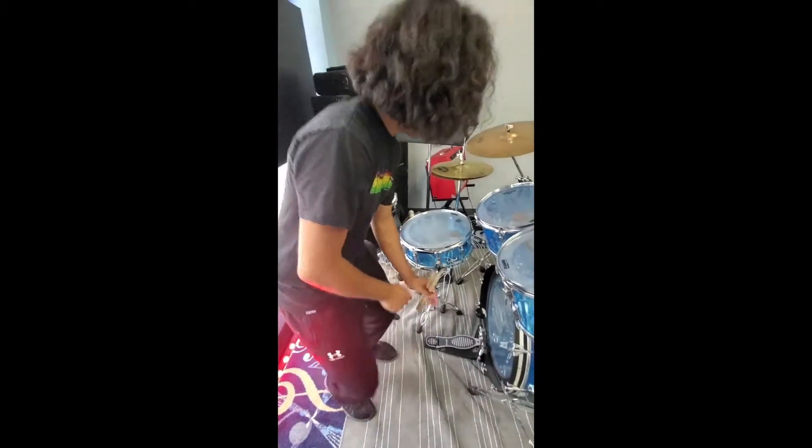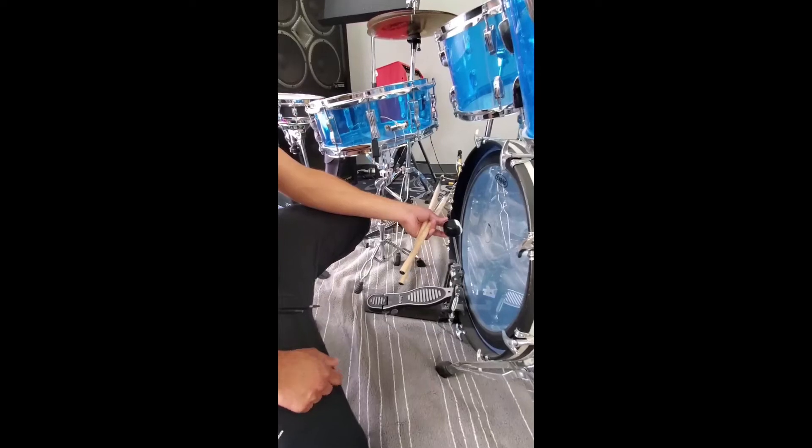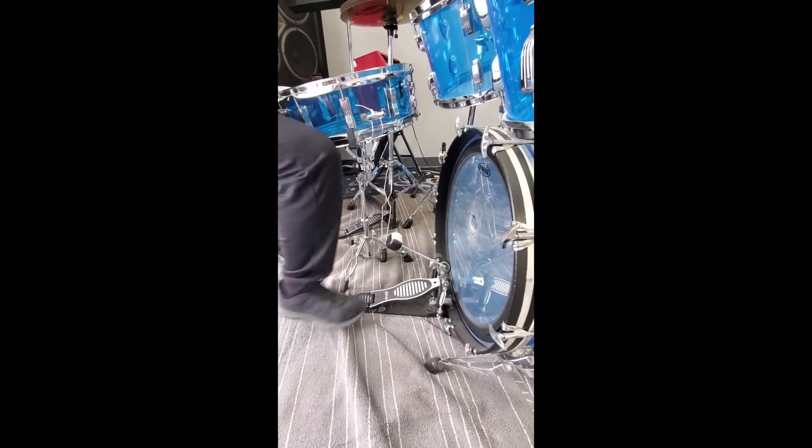As you can see right here, the bass drum mallet is pretty close to the bass drum head. I recommend that you adjust it so it's farther back. This allows you to get more momentum with every stroke.